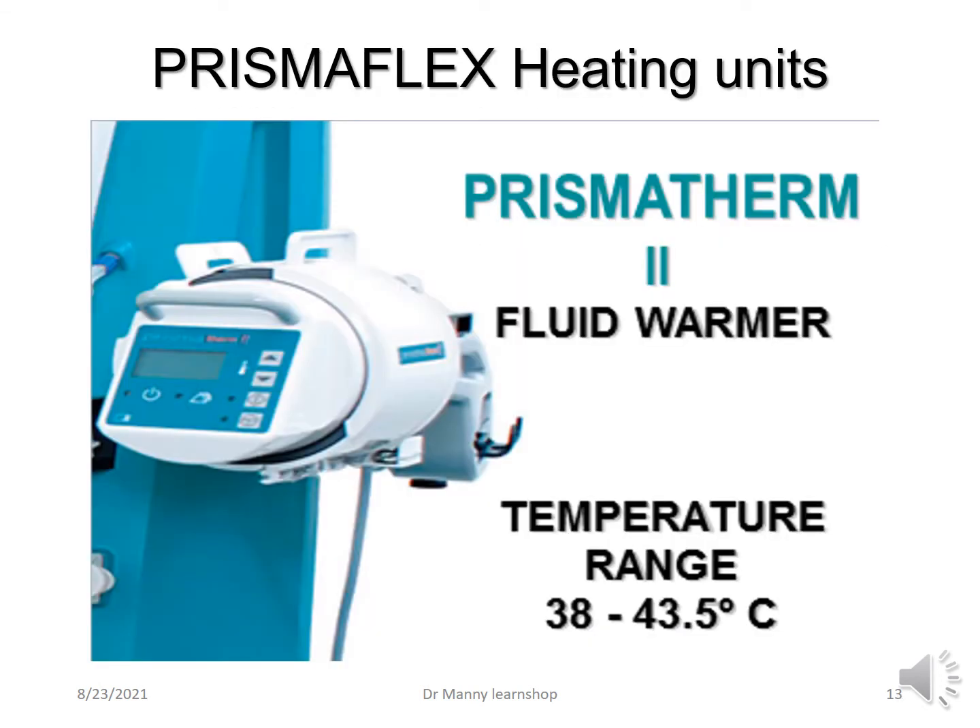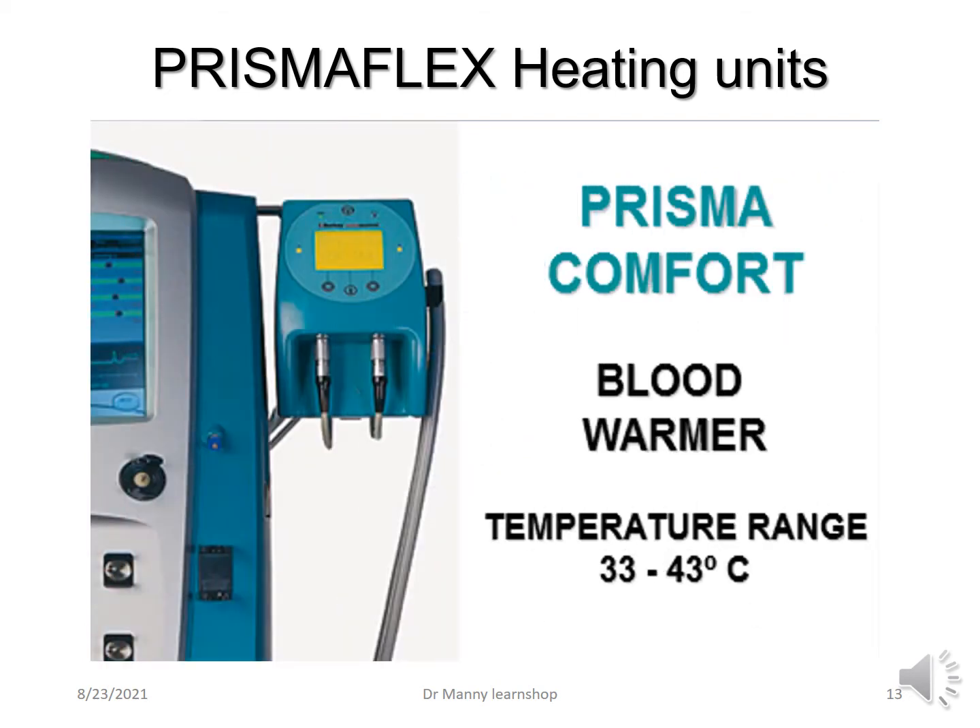Then you've got the heating units. The PrismaFlex has the Prismatherm 2, which is a fluid warmer with a temperature range typically between 38 and 43.5 degrees centigrade. You've also got the Prismacomfort, which is a blood warmer with a temperature range between 33 and 43 degrees centigrade.